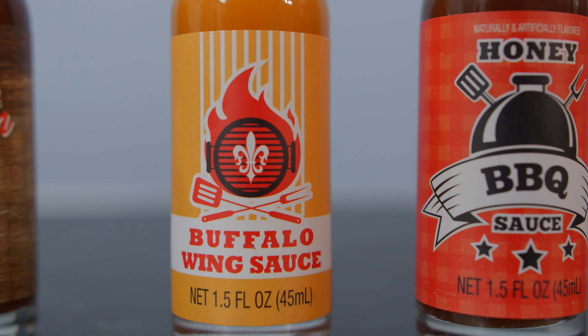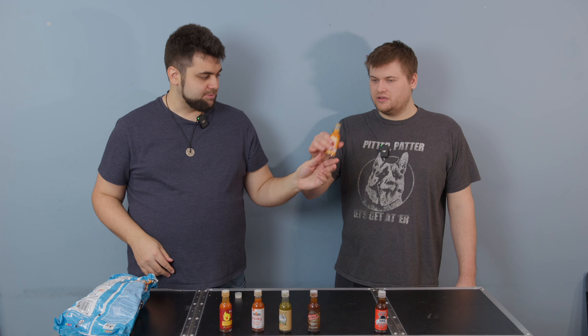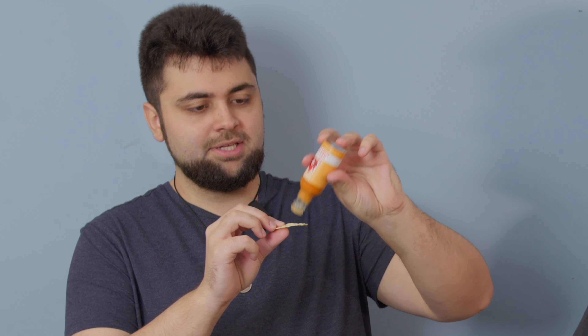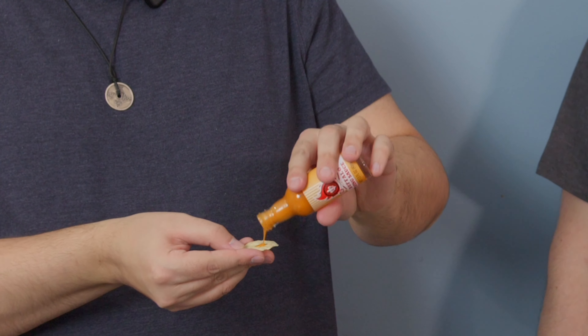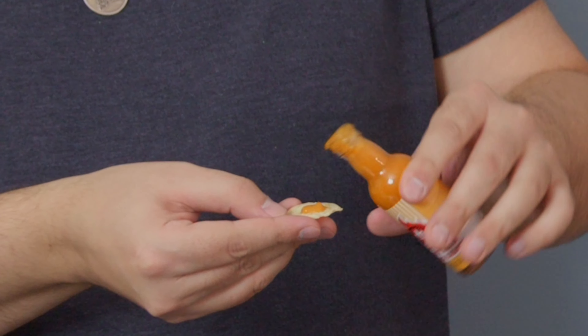Next up is buffalo wing sauce, which looks like buffalo wing sauce — not much to say about that. It doesn't smell spicy but you can certainly smell that buffalo. It smells like buffalo wing sauce for sure. This might be thicker — let me shake this up a little bit. Yeah, this is actually thicker than the barbecue sauce. It's fine, not bad. I think it's milder than your traditional buffalo — not too much heat. It kind of tastes like a buffalo wing at Applebee's or something.